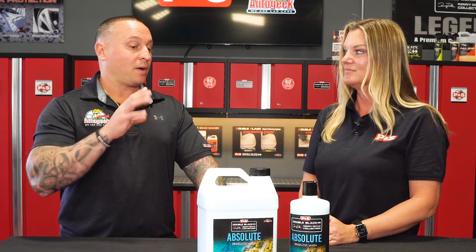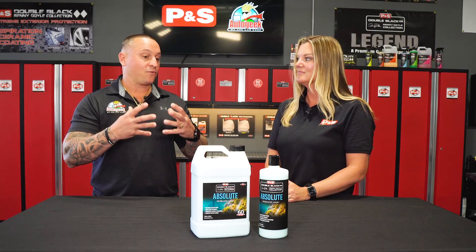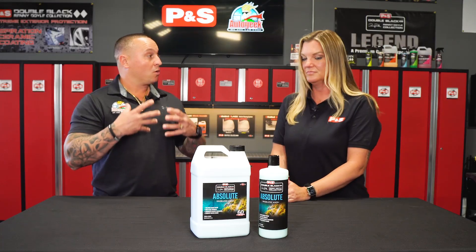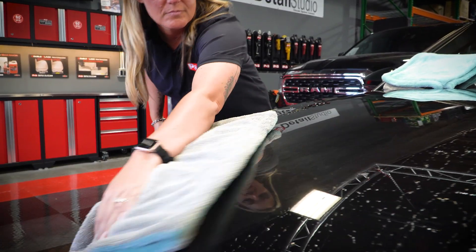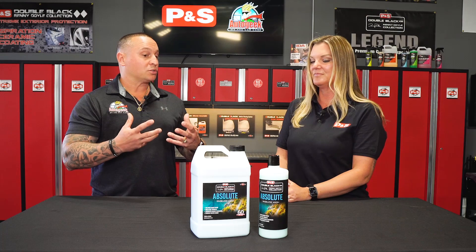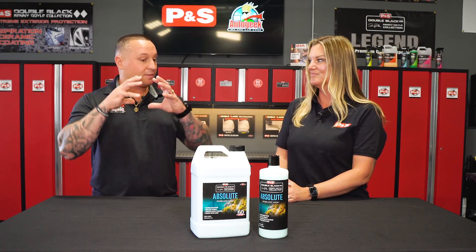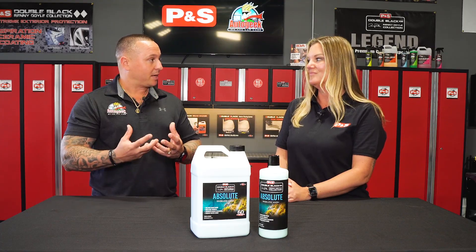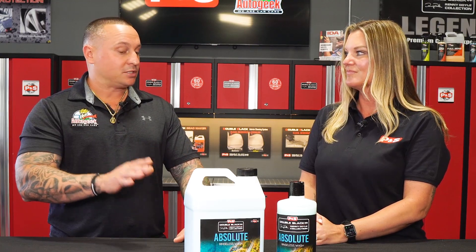The fact that it's a high concentration — so it's highly dilutable — and the polymers that are in it help encapsulate the dirt, that's huge. It makes it safe for somebody at home using it, or a professional knowing the chemistry of it, being able to safely clean the delicate paint surface of their vehicle. And once they put their wash mitt or sponge back in the bucket, the dirt does encapsulate and fall to the bottom — and that is the key to a very great rinseless wash.